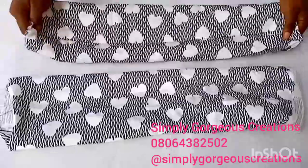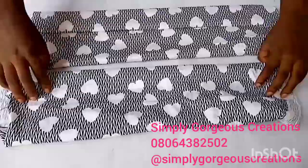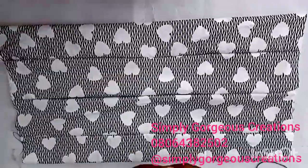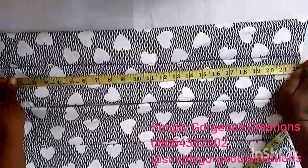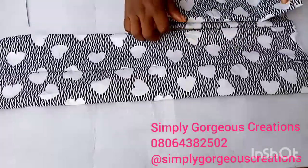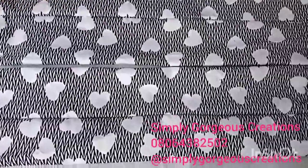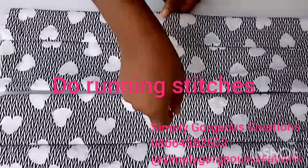After sewing, this is all we have. So the nice thing is to determine the midpoints — the midpoints of both pieces. After determining the midpoints for both of them, I'm going to do running stitches joining one fabric to the other through the midpoints.